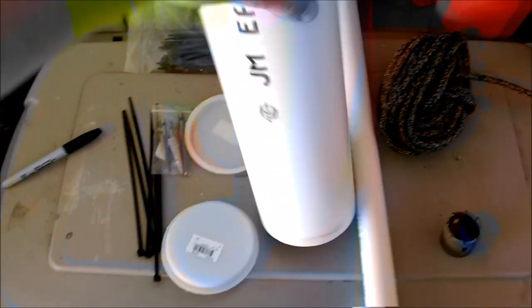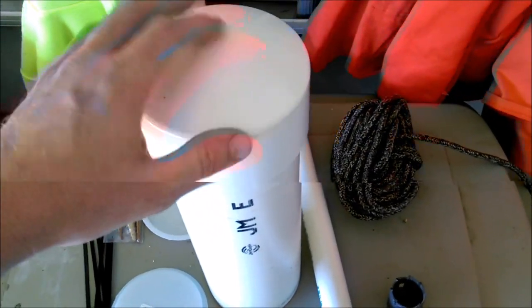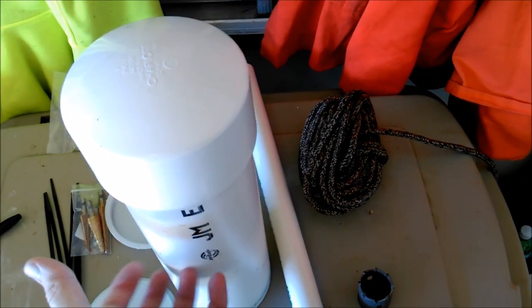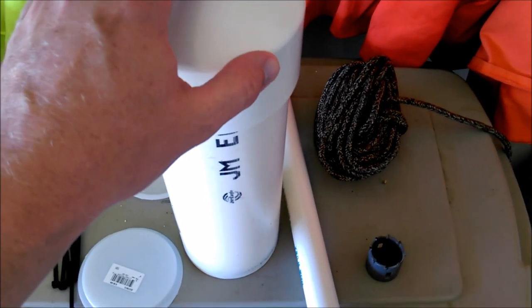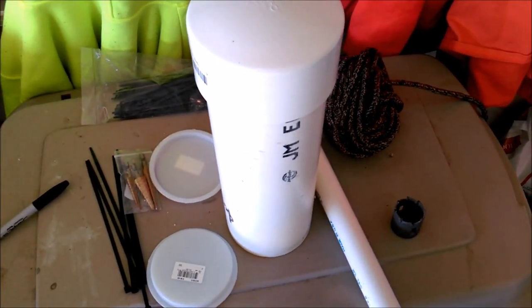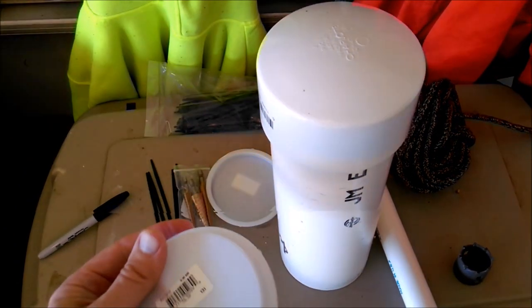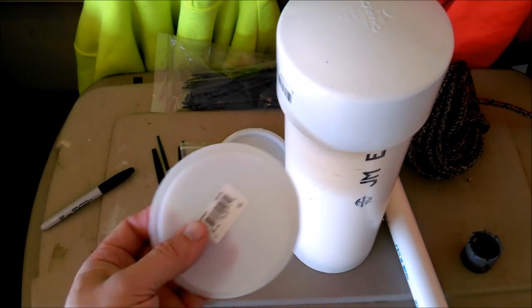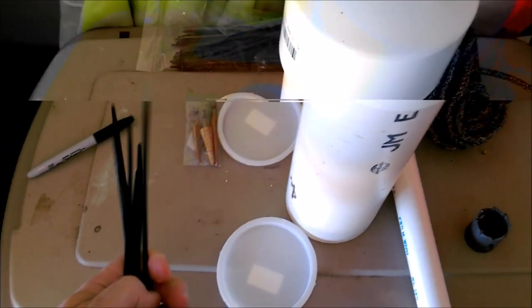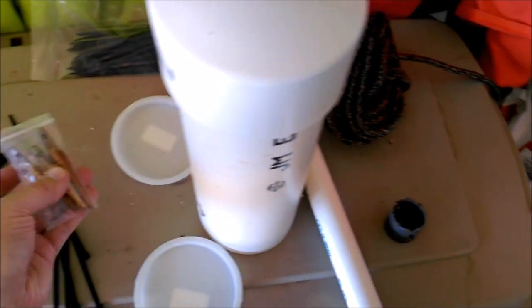I'm going to start with a piece of schedule 40 PVC, 4-inch, and a 4-inch cap. The caps are the most expensive part — maybe six or seven dollars. You can get a 10-foot length of pipe for about eight bucks and make four or five feeders depending on size. These are little plastic test caps used in the plumbing field — 4-inch, real cheap, maybe 25 to 50 cents. You'll also need standard wire ties — get the smaller ones since you'll cut them down.